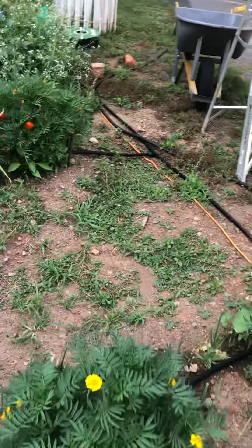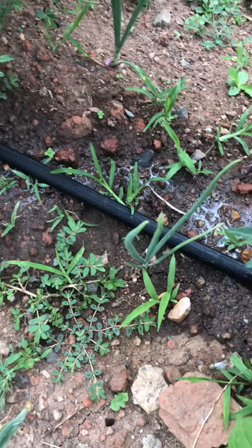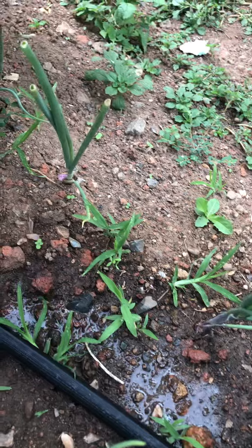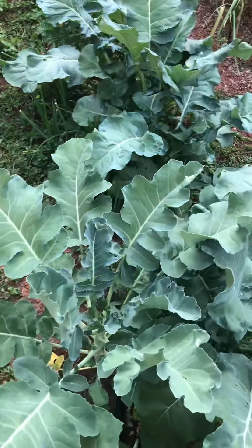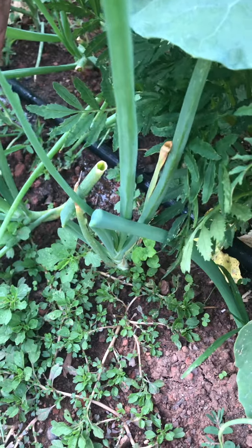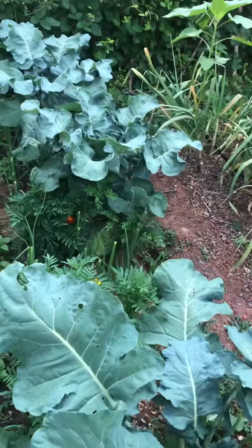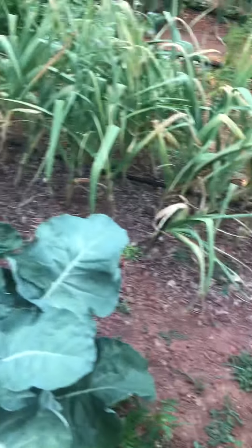Cutting the onion greens back — I had a question on this yesterday. When you cut the greens back, it focuses the energy into hopefully creating bigger bulbs down below, and I don't waste the greens — they taste like onions and they're perfectly healthy to eat. When I do that I notice they start getting stronger and thicker. The way it was explained to me is that each leaf is basically a layer of the onion — you know how onions have layers. This is all a learning curve for me.